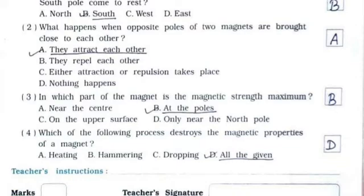Third: in which part of the magnet is the magnetic strength maximum? It's option B — at the poles. Fourth: which of the following processes destroys the magnetic properties of a magnet? It's option D — all of the given: heating, hammering, and dropping.